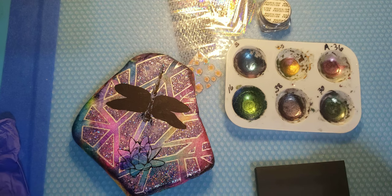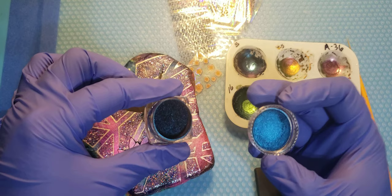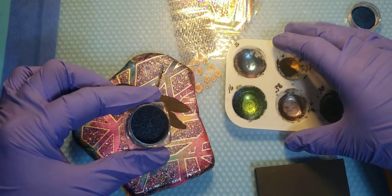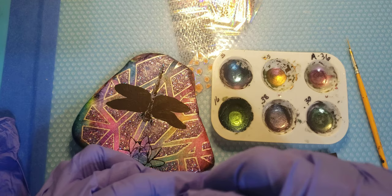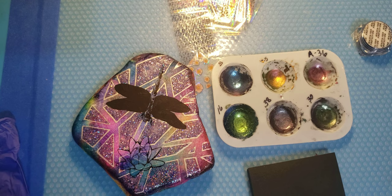I made these watercolors the other day out of pigments that I got. I want to show you what the pigment looks like to start with - you can see the full color shift there. I made them up and then let them dry into a watercolor palette, so this is reusable. All you have to do is wet your brush and start working. I'll put a bit of water in each one and let them get juicy.